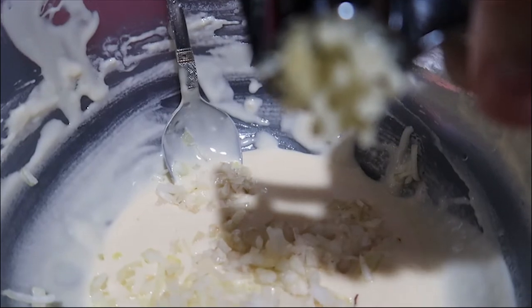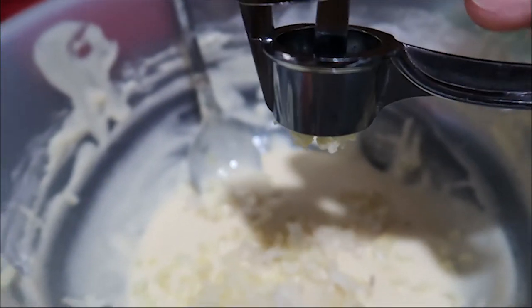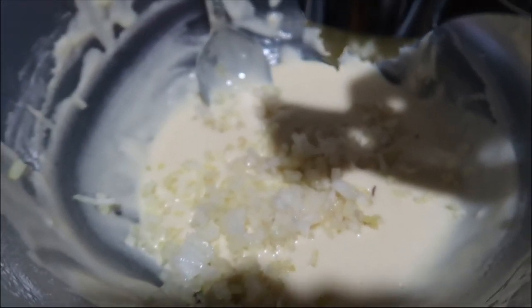There are some leftover batter mixture from the corndog earlier which we can also use for what I'm making. I minced the onion and pressed the garlic. I'll also add salt and pepper.